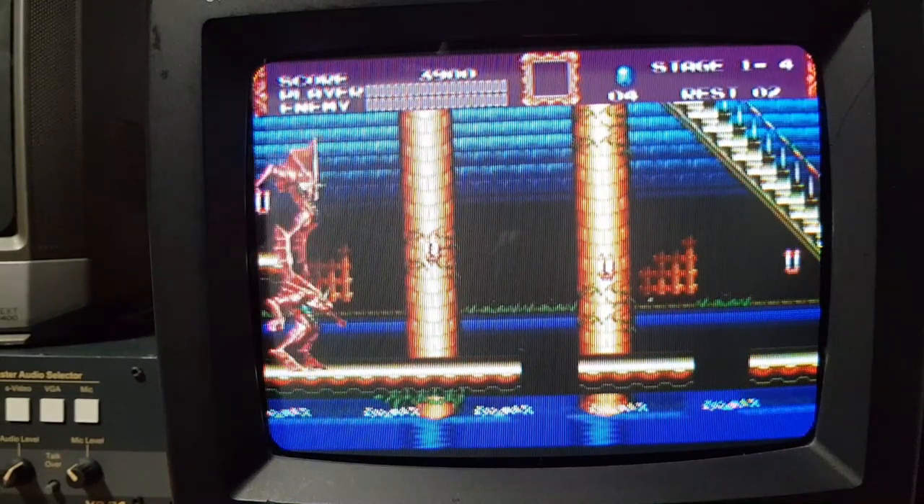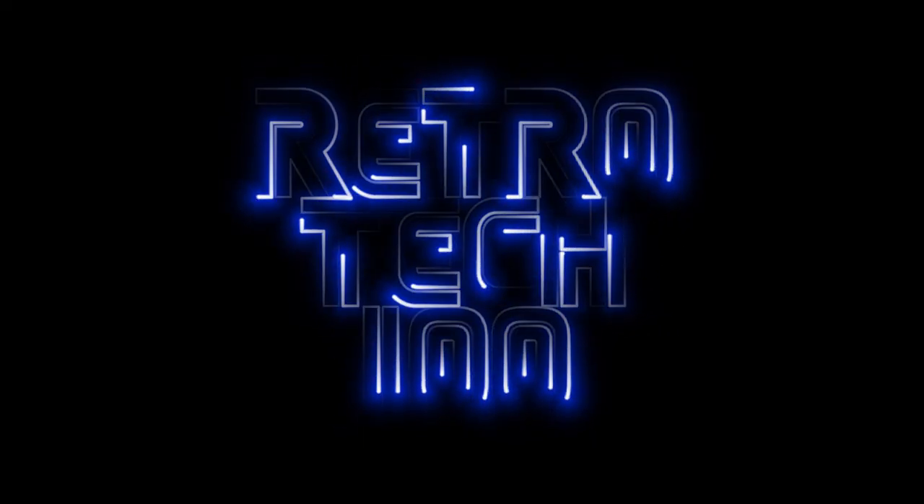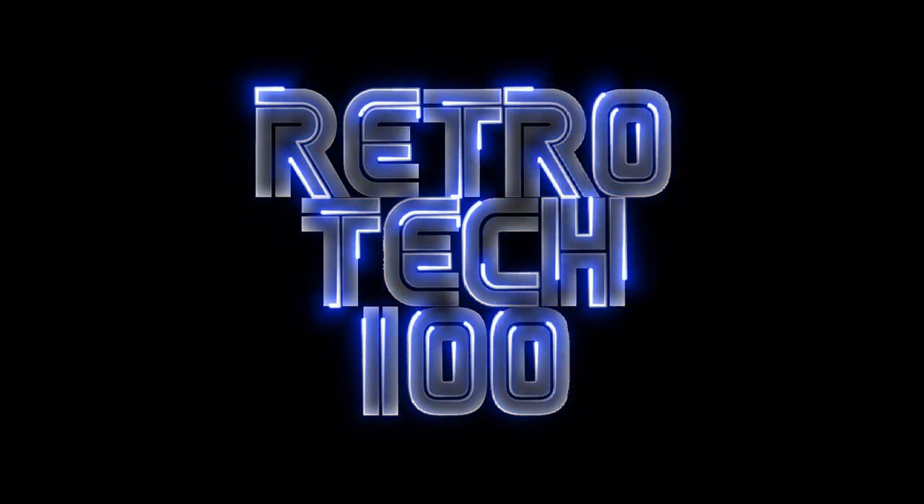This has been Richard at Retro Tech 100 — I'll see you next time.